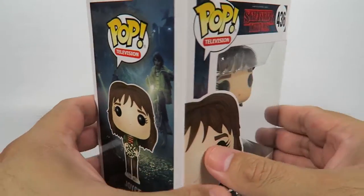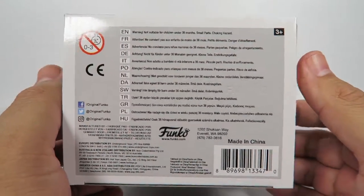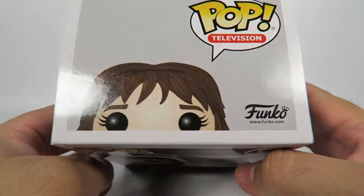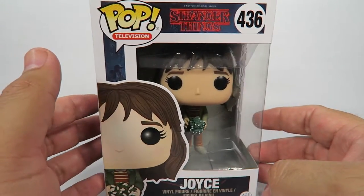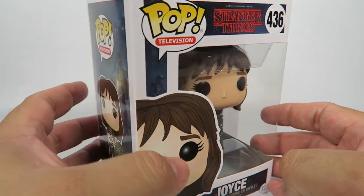And I'm sure they're going to release a whole lot more of these. Considering how popular this show is, I'm still waiting for them to release something like The Sheriff, The Sister, probably, and The Boyfriend of The Sister.